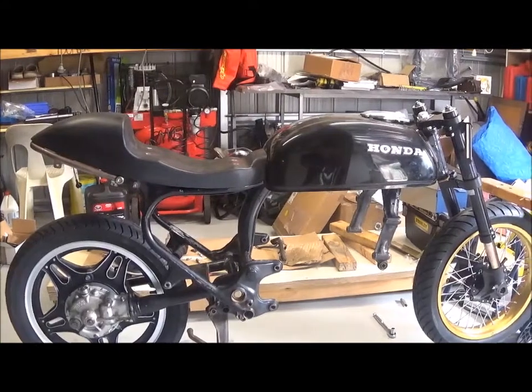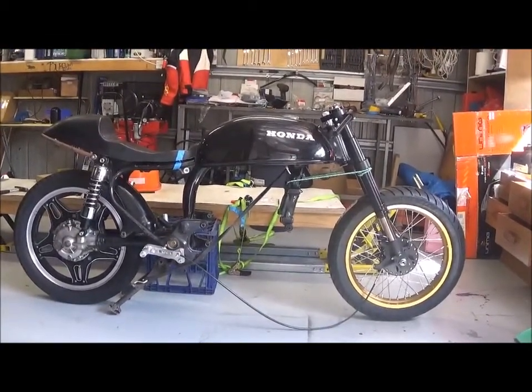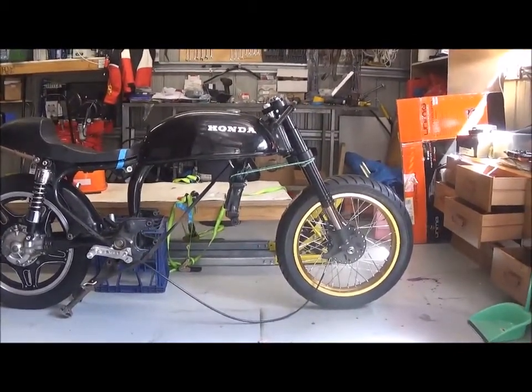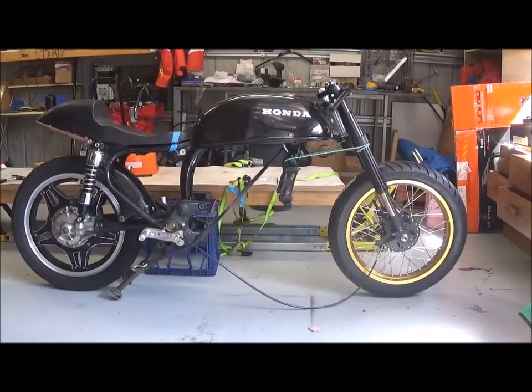So now I have to start doing some modifications to the frame — there's a few things I've got to do — and slowly start putting the bike back together. The next stage, after the modifications, will be to take the frame and all the little bits and pieces that I want powder coated and get those done in the chosen color. The bike is starting to take shape now: the seat pan is in place, the tank's in the right position, the front wheel and front end are pretty much where they should go. The back wheel still has to be converted; I've got the shocks in there and the stands. I've also got the rear seat there as well.